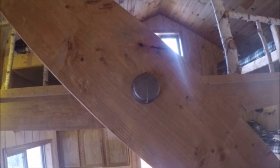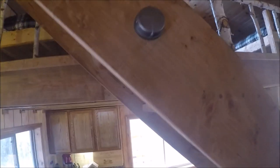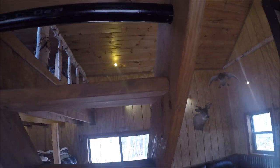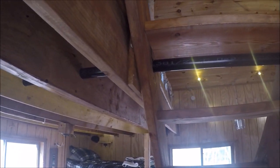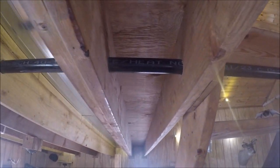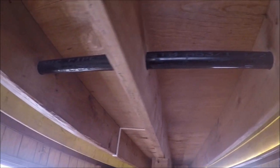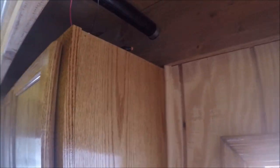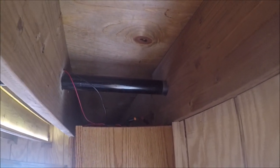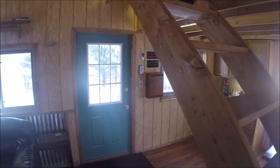In my case the stringers for the staircase are two-by-twelves, and here you can picture the end of the pipe that comes through the center of the stringer — it has a pipe cap attached to the end. This steel pipe measures three and a half inches in diameter and it's ten feet long. It's inserted through the joists which support the loft above; the joists are on 16-inch centers and in my case this pipe goes through six of the joists all the way to the end of the cabin.